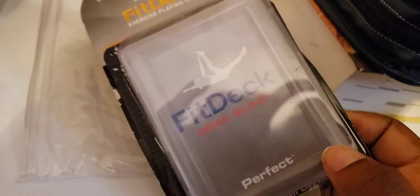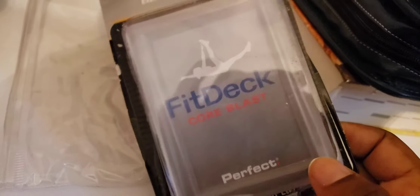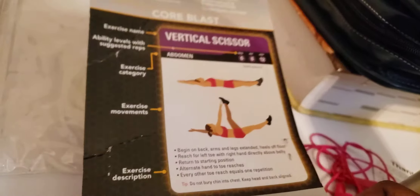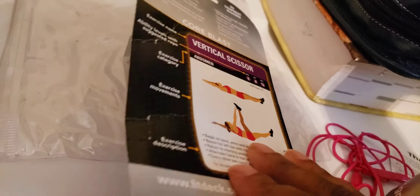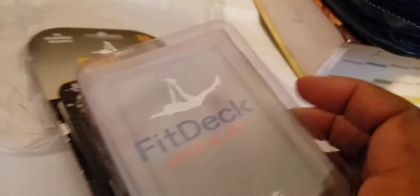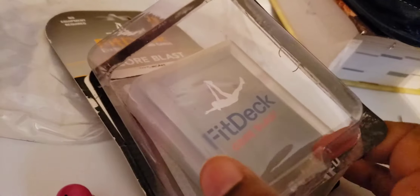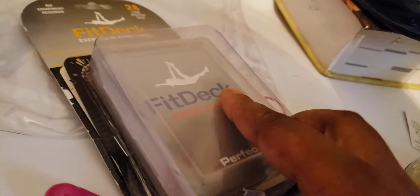The first item is these Core Blast exercise playing cards. It has a game-type format inside and focuses on the abdomen and core area. I like it because it has a plastic case, which is a plus — so you don't have to worry about your cards getting destroyed if they accidentally get wet.